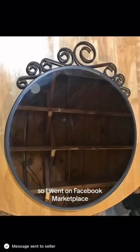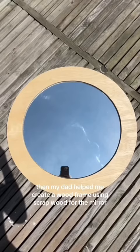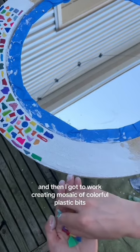So I went on Facebook Marketplace, found an ugly circle mirror for $5, then my dad helped me create a wood frame using scrap wood for the mirror. And then I got to work creating a mosaic of colorful plastic bits.